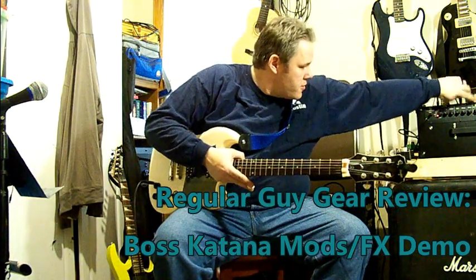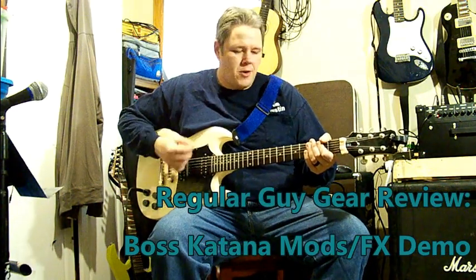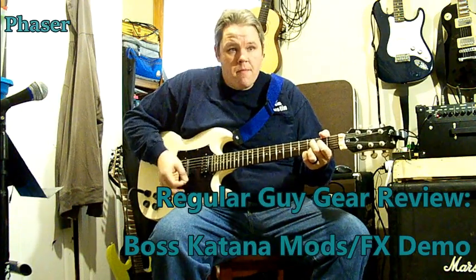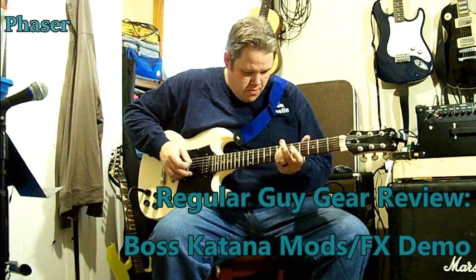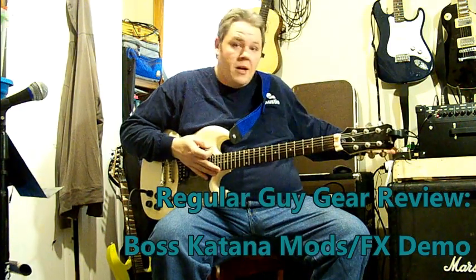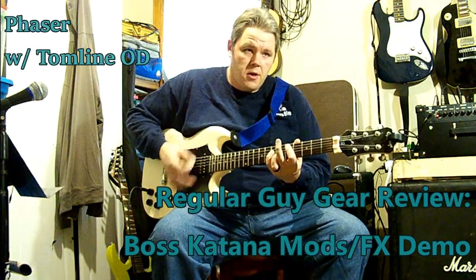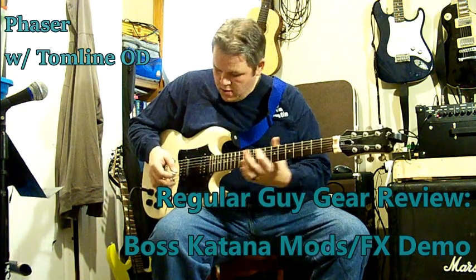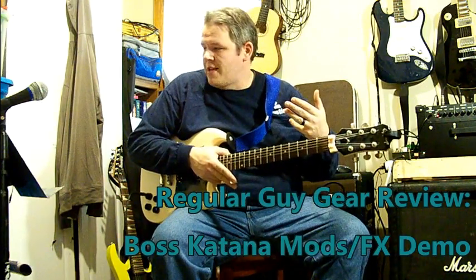Next we're going to look at the phaser. This is just the regular phaser, not the Phase 90 one they've got built in. And then if you throw on a little of the overdrive to go with it, that's our first set there.